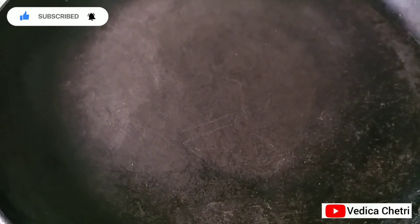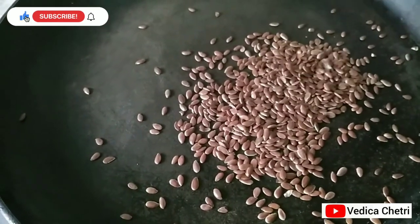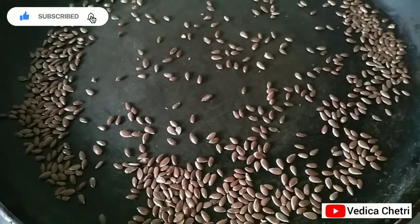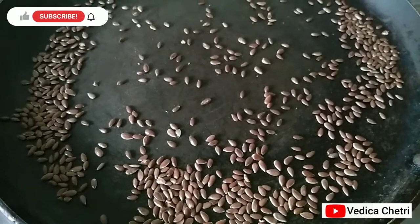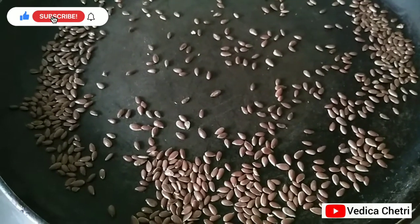I've already placed the pan and now I'm going to add one tablespoon of flaxseed. Roast it for some time, and once it starts popping, turn off the flame. I'll let it cool for some time and then I'll grind it.